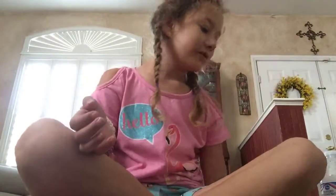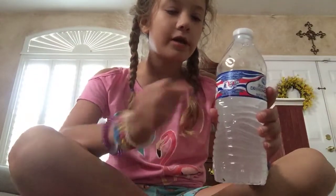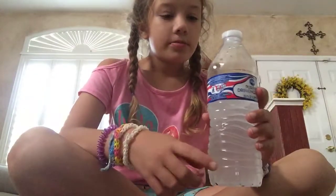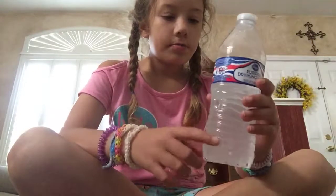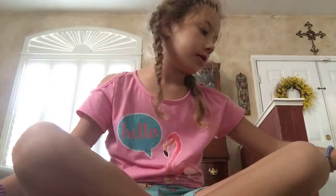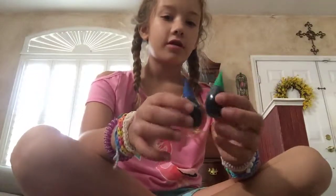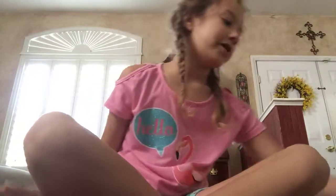Hey everyone, so today I'm going to be making slime from the beginning. What you need is some black solution — just put a little bit, like one teaspoon — and then mix that up in water, and you poke a hole, and that's how you make it activated. Then the cornstarch is for flocking slime. You also need some food coloring if you don't want it to be white.